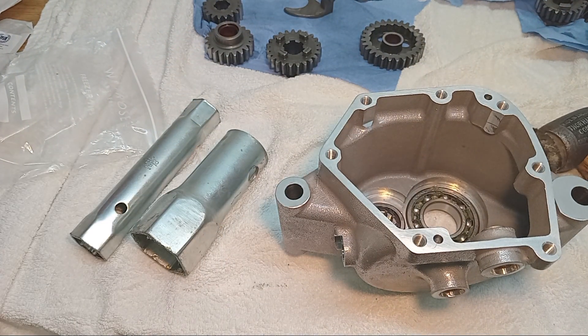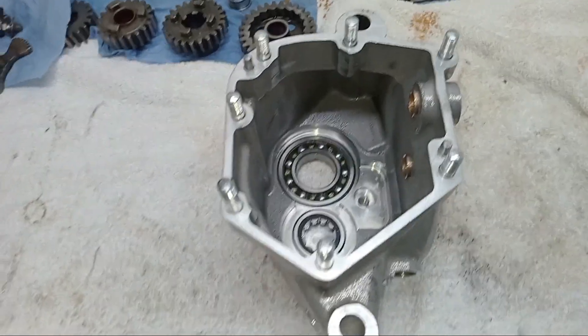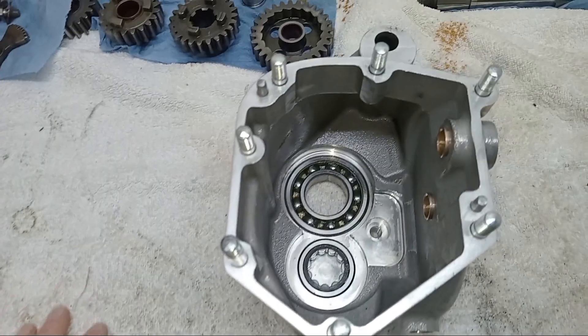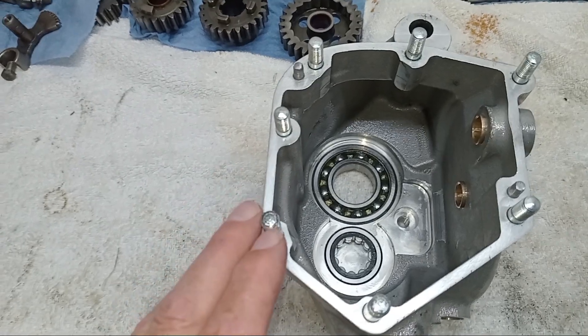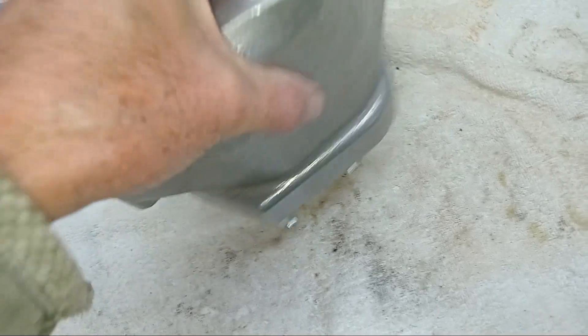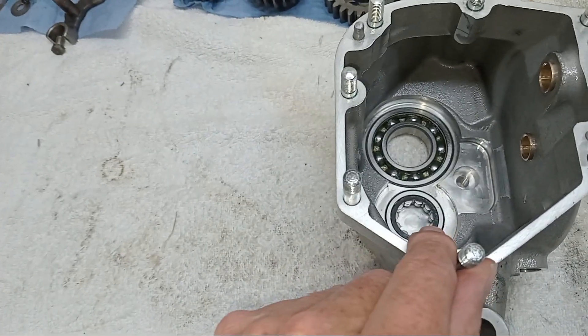That wasn't pretty, but they're in. Maybe I should have got the case a lot hotter — I wasn't expecting them to be that tight. Those two bearings were really, really tight, much tighter than anticipated. If you ever wanted to get the layshaft bearing out again, I don't know how you'd do it — when we took the old one out we simply heated the case, turned it upside down and banged it on the bench so the bearing fell out, but it's in so tight I'm sure that method won't work.